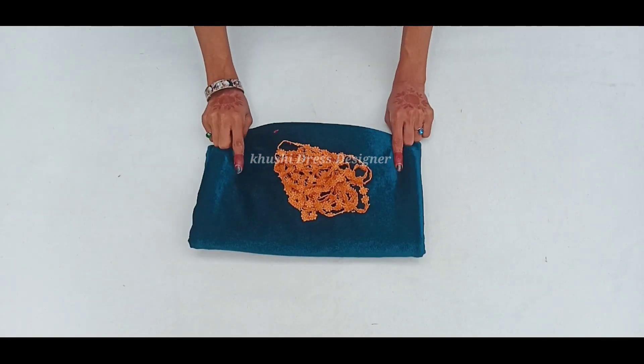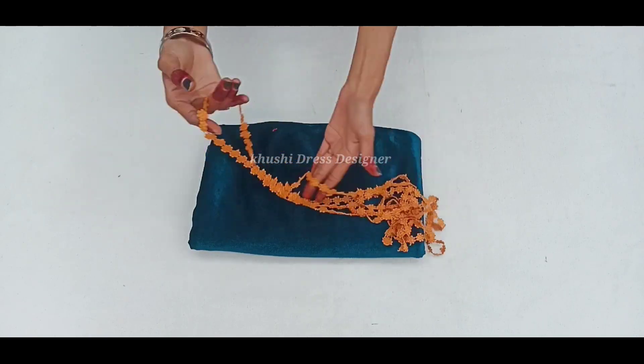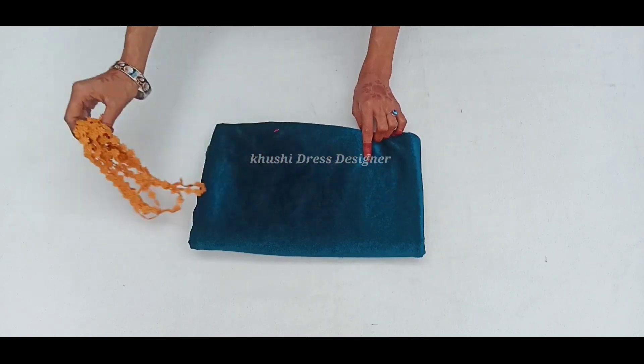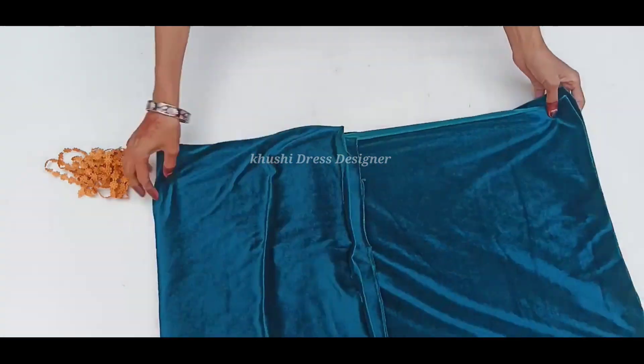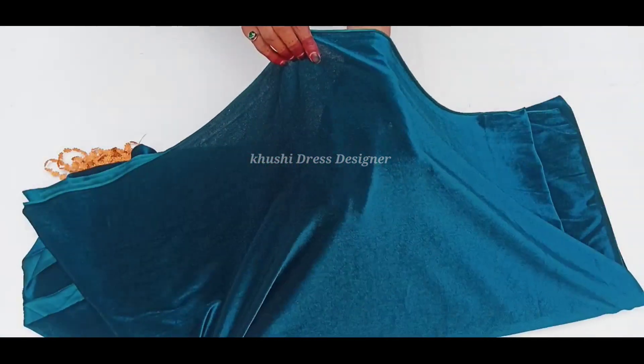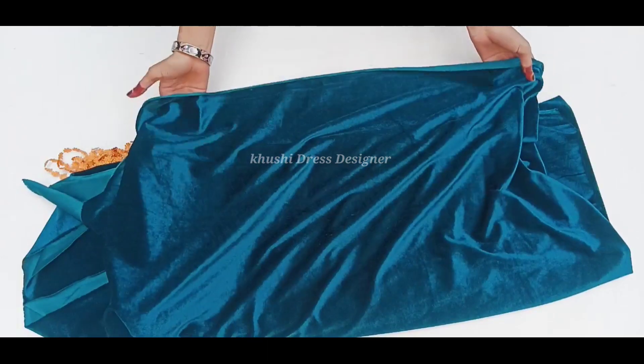Hey guys, welcome back to my channel. Hello friends, I am going to share this video with you — A-Line Kurti Cutting and Stitching. I am going to lace this fabric. I am going to use 2-meter well-wrecked fabric. This fabric is very special — it is a well-wrecked fabric and I am going to share the tutorial with you using 2-meter fabric.